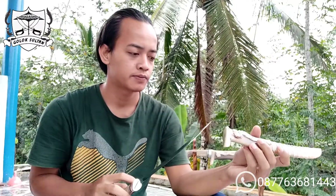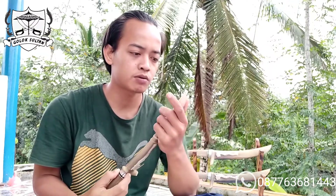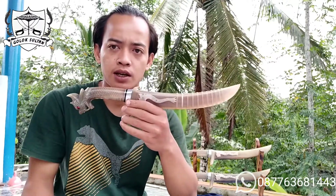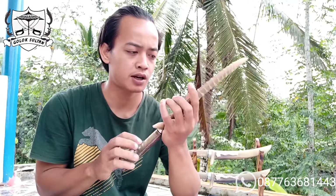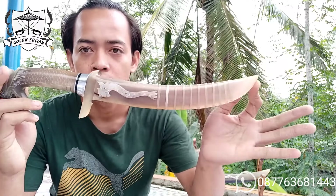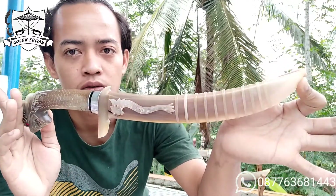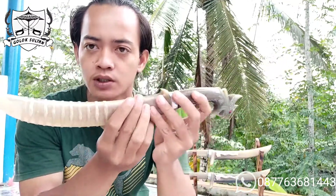Bila model persia ini tidak terlalu panjang, berbeda dengan video yang biasa saya buat. Biasanya untuk kelas-kelas persia bule, saya bikin dengan panjang kisaran 40 cm. Namun yang ini agak pendek supaya bisa terjangkau untuk harganya, lebih murah. Untuk sarung benar-benar mulus, benar-benar sepenuhnya bule.